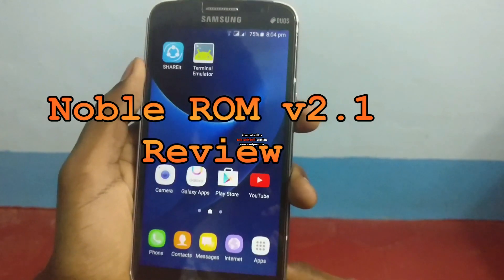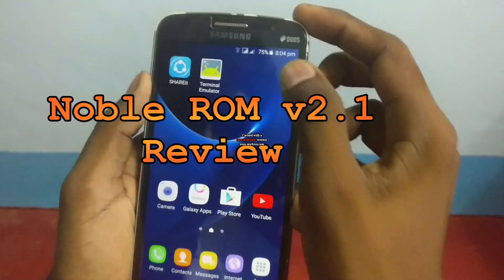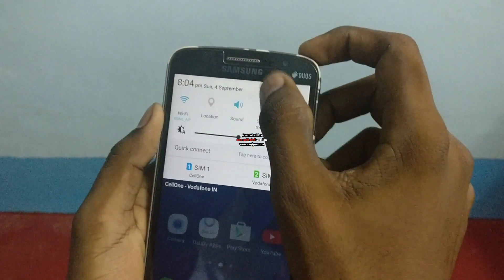Hey guys, I am Vignesh. Now I am going to show you the review of Noble Rome v2.1 on Samsung Galaxy Grand 2.